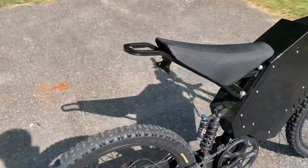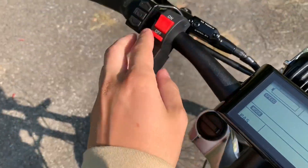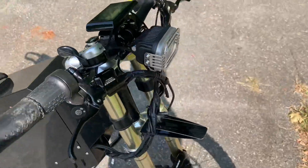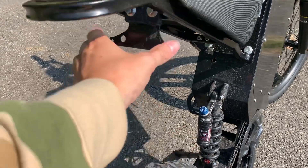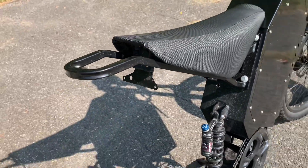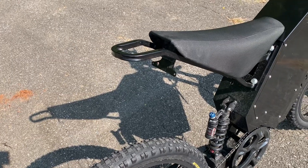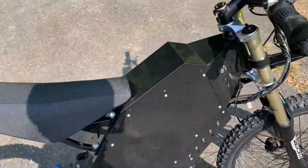The bike also comes with front lights, and it has a high beam option — one button for regular lights and another for high beam. There's also a mount where you could put a license plate, or just mount the lights there. The rear lights came with the bike but I haven't installed them yet since I don't ride at night much.